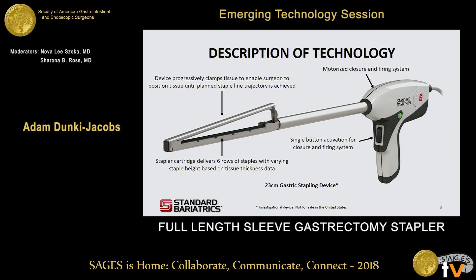The closure system is motorized, as is the firing system, with a single-button activation for operating both systems.